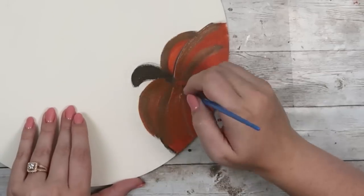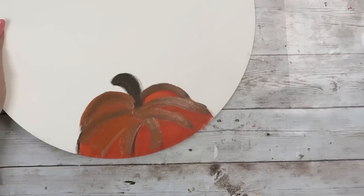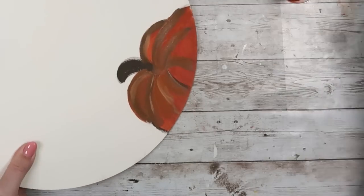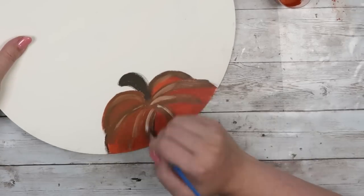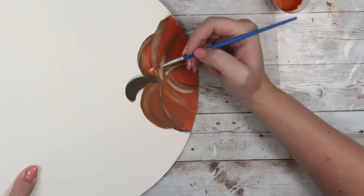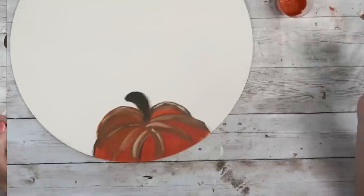Keep in mind, if you're not an artist and your freehand isn't the best, just keep going back and forth blending between all your colors and I promise it'll turn out pretty decent. I look at the end result and I think it looks pretty good, so just keep that in mind as you're drawing your pumpkins.